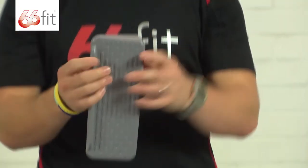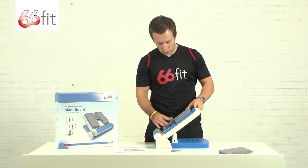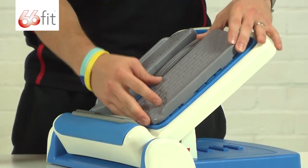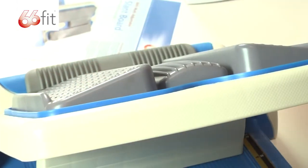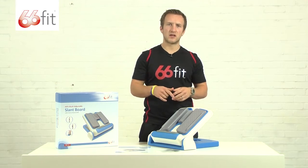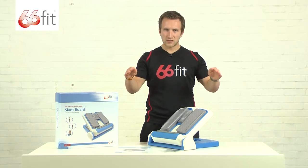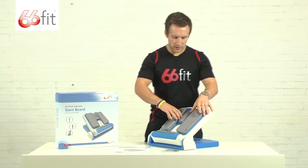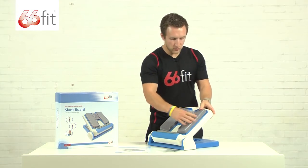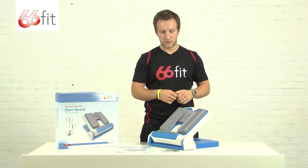These grey footplates have little arrows on top and just click into place on the board. All they do is increase or decrease the intensity of the stretch on the outside or the inside of your ankle. If you've got it in this position, your ankle's going down towards the outside, giving much more stretch down the outside. You can switch them over so your ankle goes towards the inside, giving much more stretch down the inside of your ankle.